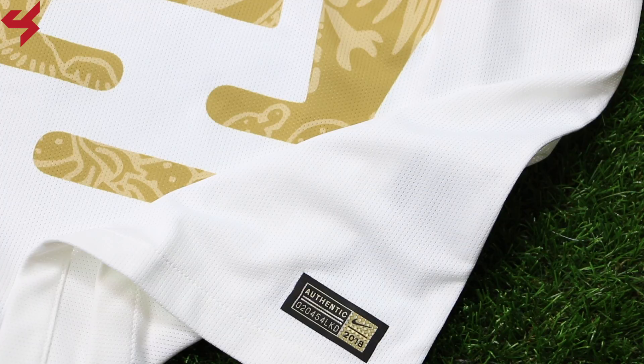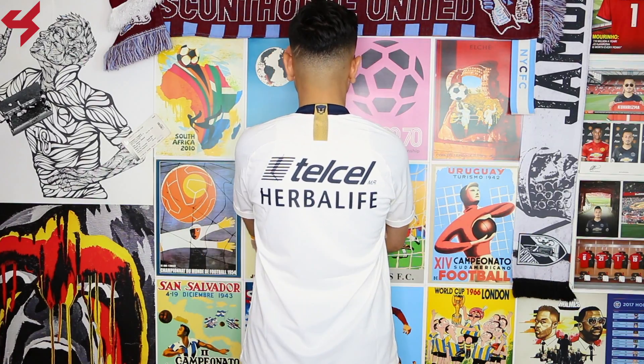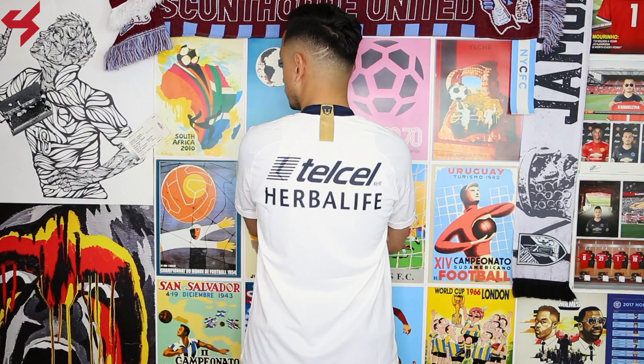The lower half of the jersey comes with the gold Nike authentic badge. Not much happening on the back panel as it's all white and filled with sponsors. As far as sizing goes, like always in a Nike Vapor jersey, this is a size medium. If you're thinking about picking up a Vapor jersey, just know they do come in a slim fit — but if you want a tighter fit, just take your normal size.